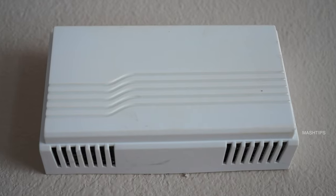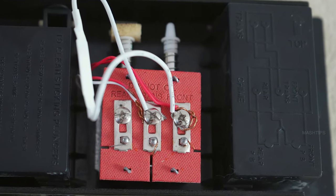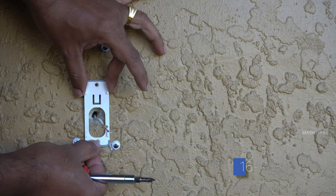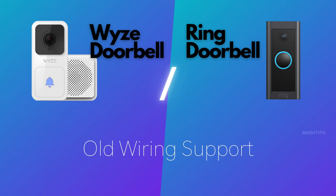Neither of these doorbells will support your existing old doorbell chime. You have to bypass the existing doorbell with a given fuse wire and use a different chime. Both Wyze and Ring are the same in this regard. As for wiring, you can use the same doorbell wiring if you have a pre-existing transformer and wiring connection, so both doorbells share the same wiring requirements.